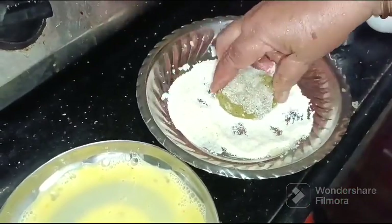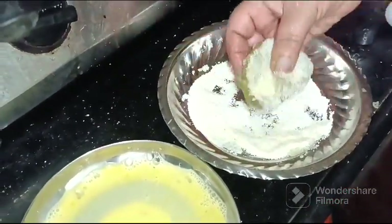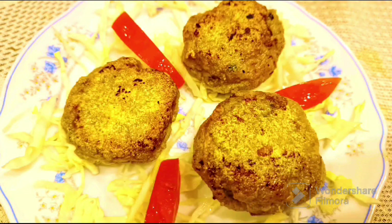Fry them thoroughly on both sides and serve them hot as an appetizer or with bread. Enjoy my video, bye!